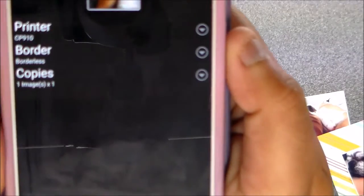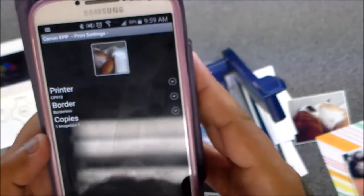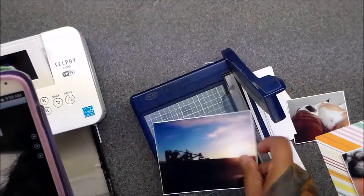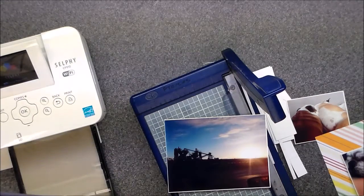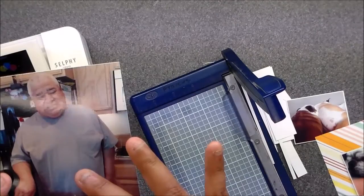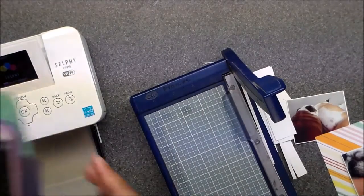When it says 'borderless,' you can also change the number of copies, which is cool. Then hit print. Borderless means there will be no white around it whatsoever. So this one is bordered and this one is borderless — that's how I do mine with Pick Collage.